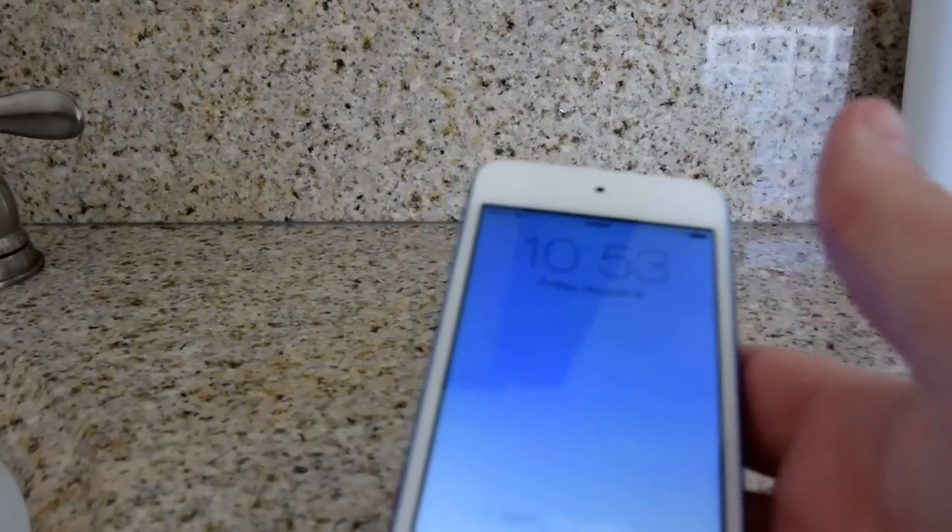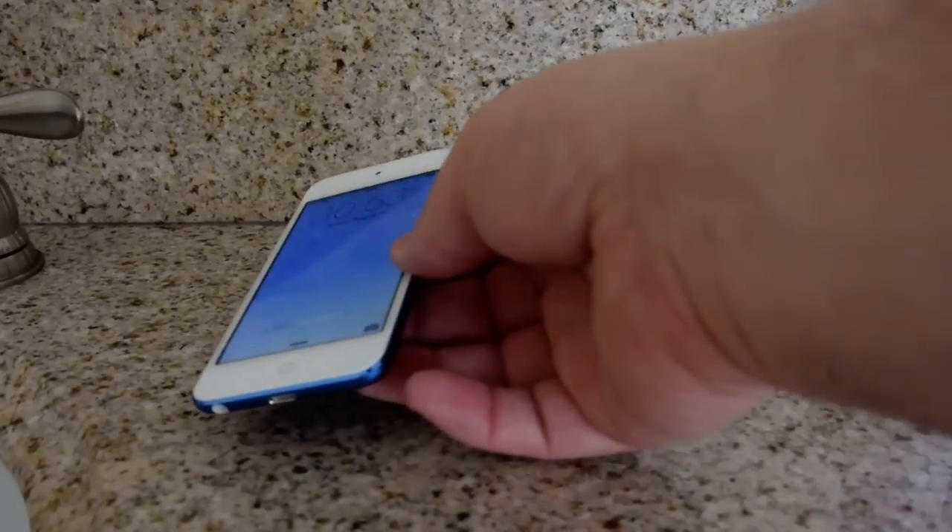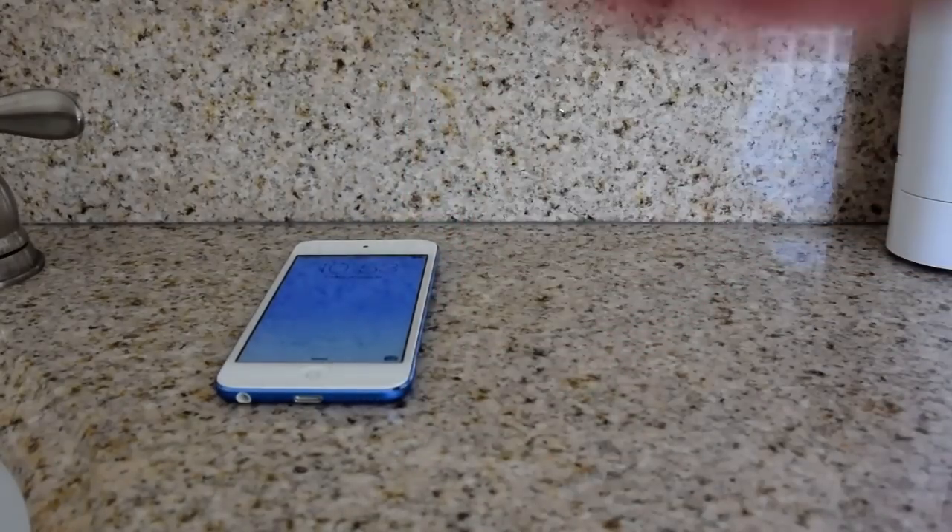Hey, what's up YouTube viewers and Betanews.com readers, Brian Fagioli here. I was just checking out the all-new 6th generation iPod Touch, which is something I really love, but I had some trouble finding a case for it.